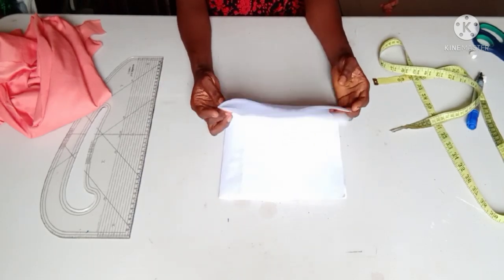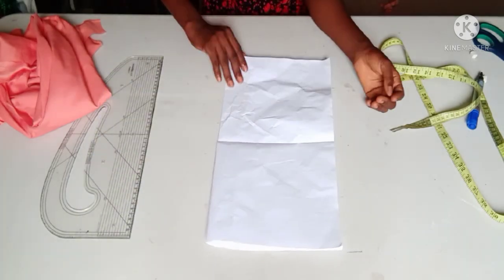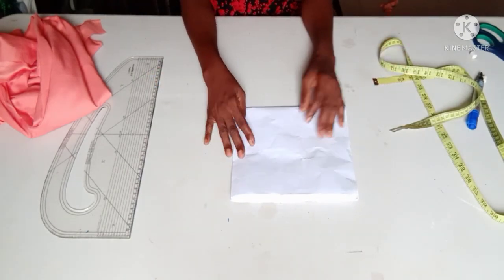This is the pattern paper I'm using for the drafting. I folded it into four equal parts. To know the amount of paper you are folding for your flounce, make sure you get the length of your flowers right.